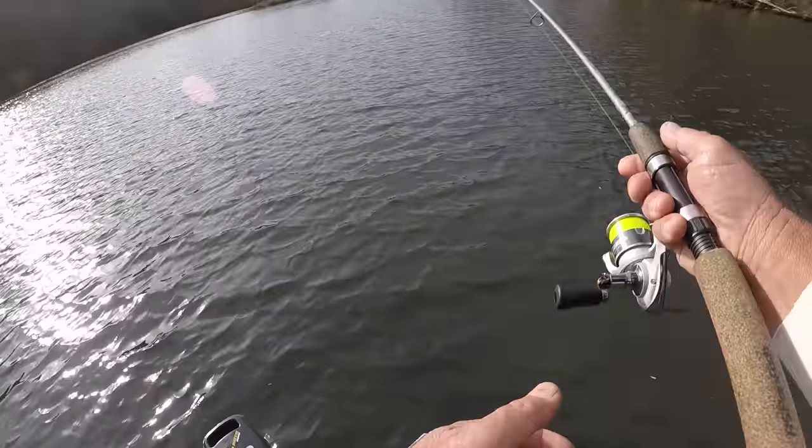Thump — there he is! If this is a crappie, it's a doggone good one. Some slabs! I don't like to horse the fish in — I like to take my time. He ain't as big as I thought he was, but he's a good fish. I like to take my time — I do not like to horse the fish in. That's a big crappie — the clear water made him look little. That's another dandy.